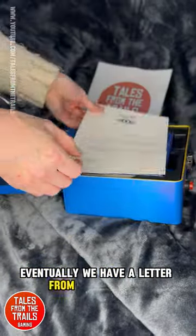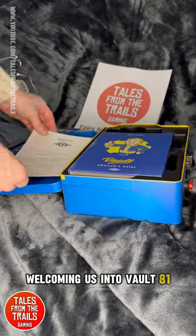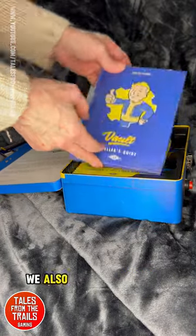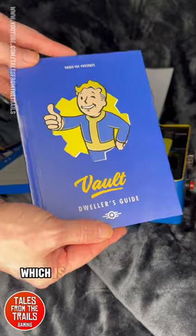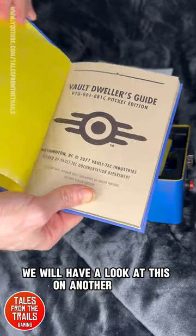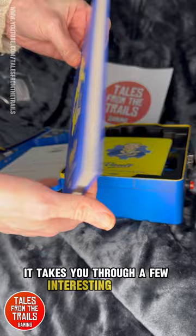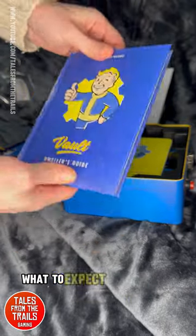We have a letter from our overseer welcoming us into Vault 81. We also have a little book which is the Dweller's Guide to Living in the Vault. We will have a look at this in another video, but it tells you through a few interesting things — what to expect and all that.